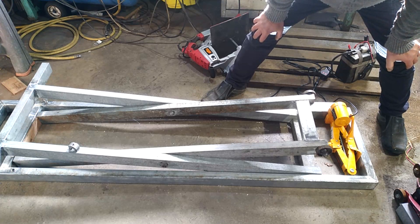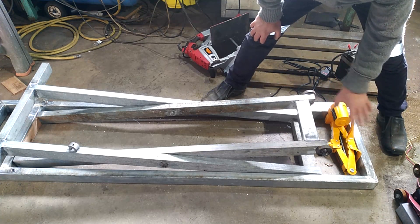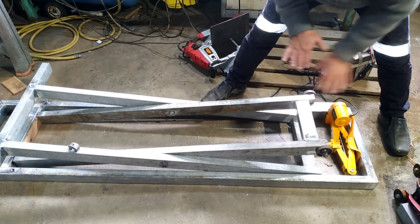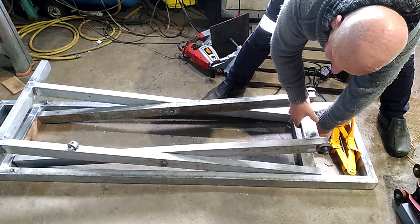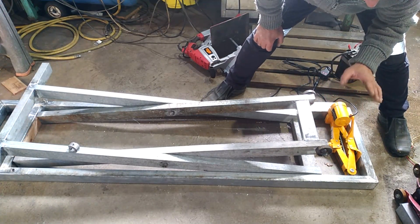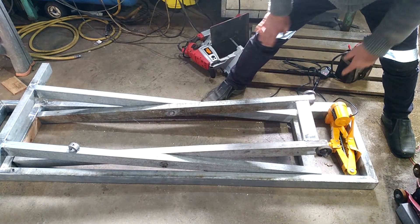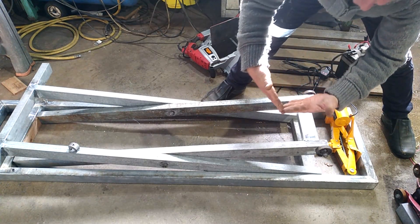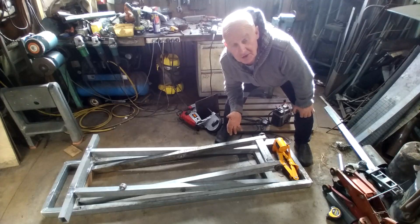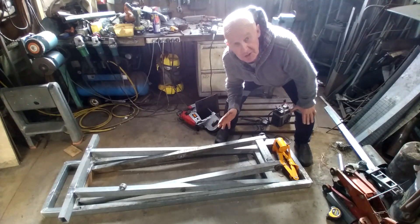I want to get this down as low as I possibly can. So before I start making mounts and mounting the jack here, I'm going to try another idea where I run the jack in the middle on cross members across the two legs, and it pushes the two legs apart. The same action is happening, but we just don't have this vice grip situation with the relative positioning between the pivot points. I spent most of Saturday night standing around here with a cup of coffee in my hand, just looking at the thing, trying to figure out the best way of doing it.